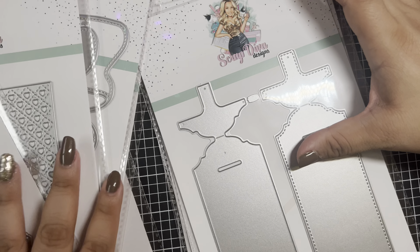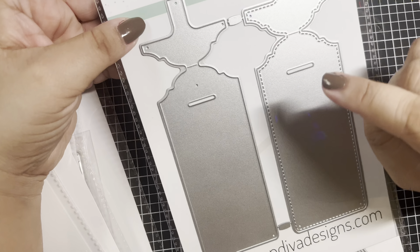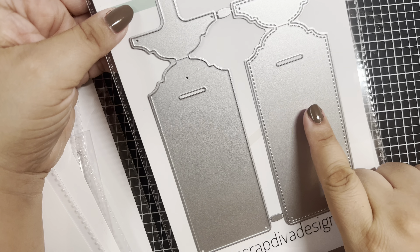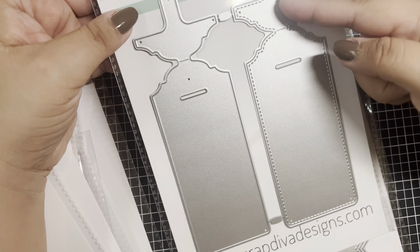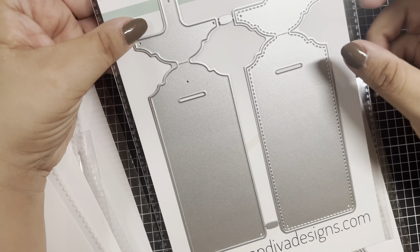This next one looks like some type of tag. This piece looks like the back, and you'd layer the other piece on top since it seems a little wider. It has a tab that you can fold over, which would be really cute for gift tags or something that dangles. It's a two-piece set.